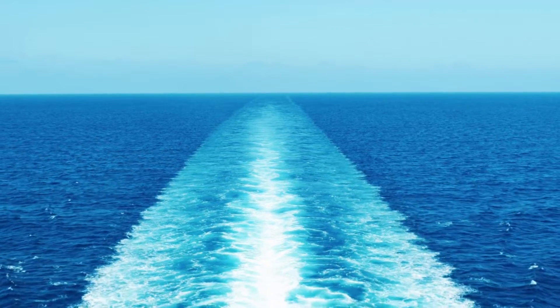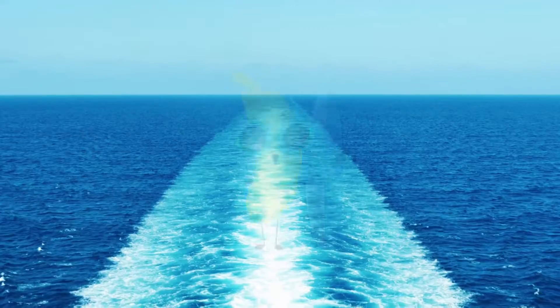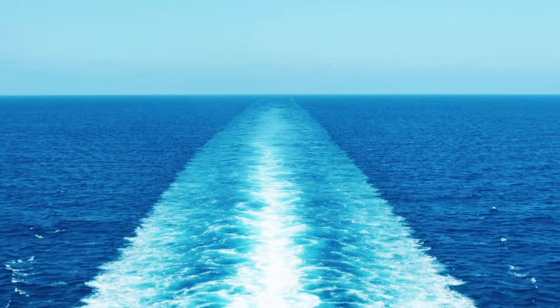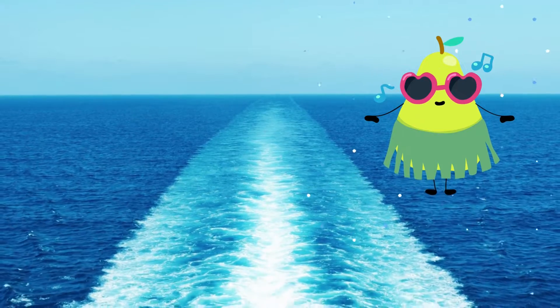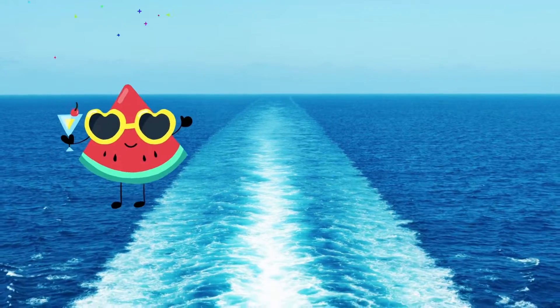Now you're gonna grab the plate. Cut the plate, and then put it on the plate. Okay, let's just remove this plate.